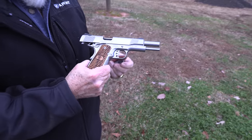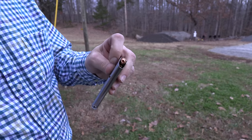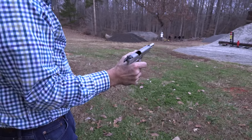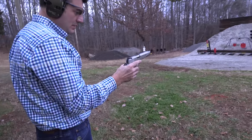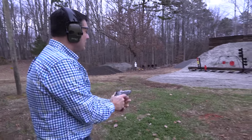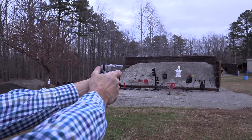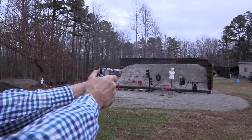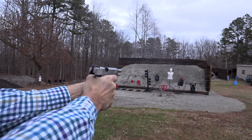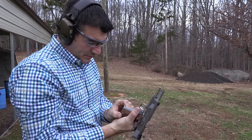All right, let's let you try it again. I just staggered a round nose and hollow points one after another just to kind of test it out. You said the break-in period was like 200 rounds? I think that's what it said in the manual — we can double check. It feels good. It really does.